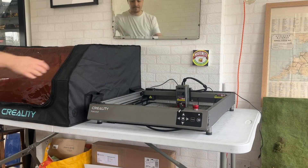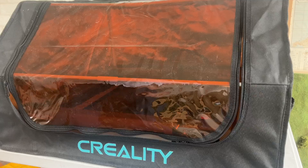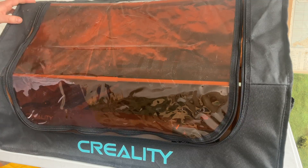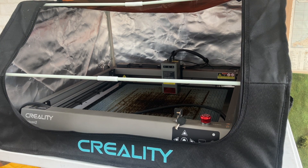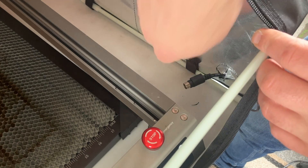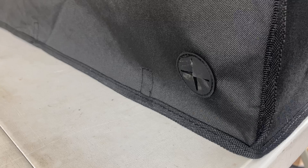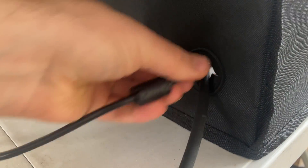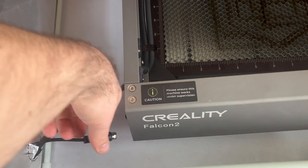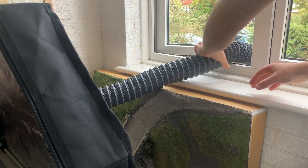This enclosure basically works just by sitting over the entire machine. We have a nice tinted panel making up most of the front and top of the enclosure so that we can keep an eye on the machine while it's doing its thing, and this also fully unzips so that we can get the materials in and out. There are also little rubber openings in the sides so that the various wires and the hose for the air assist can still be easily connected onto the machine. And then finally the pipe from the enclosure can be routed out of the window and we're ready to go.